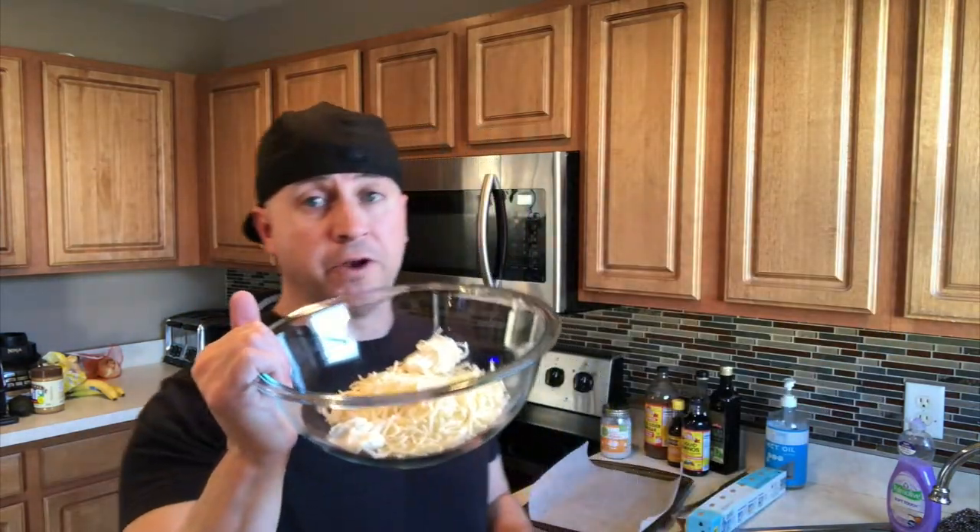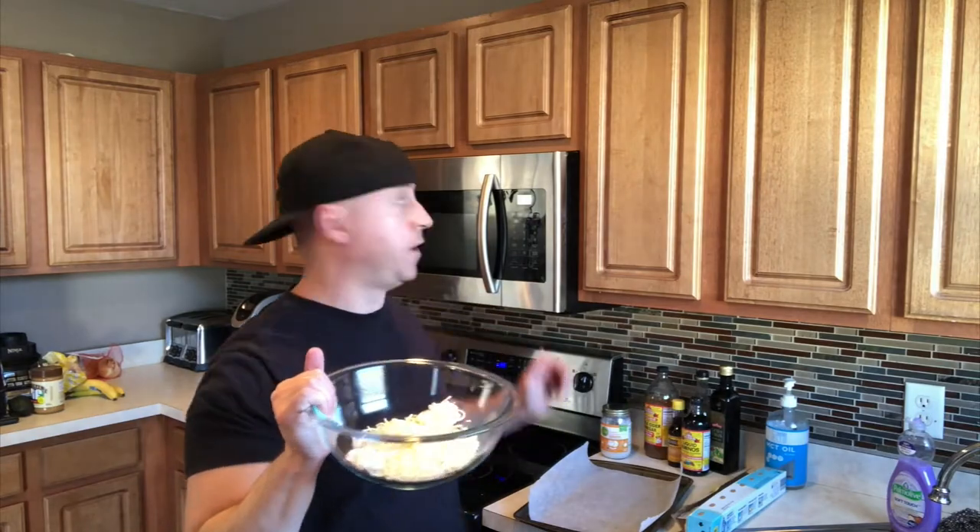Next, you're going to take two tablespoons of cream cheese and toss that into your shredded mozzarella cheese. Then you're going to microwave this for 90 seconds, stirring halfway through.